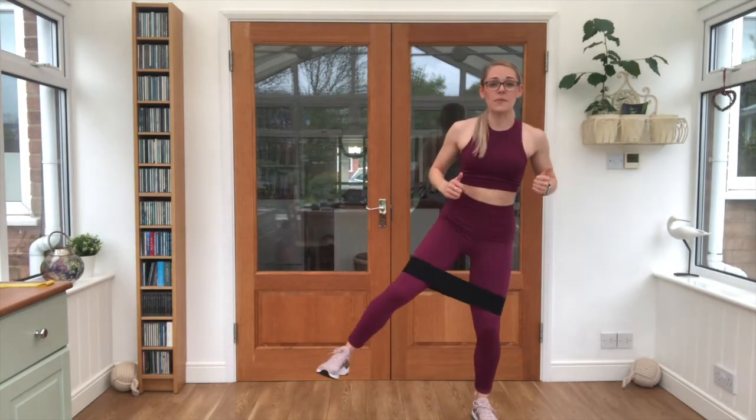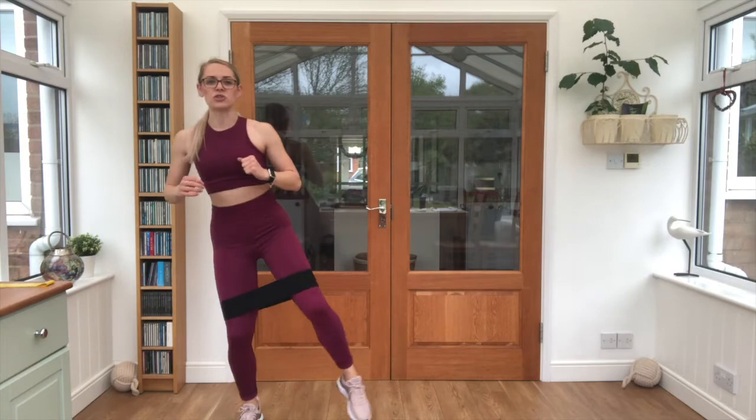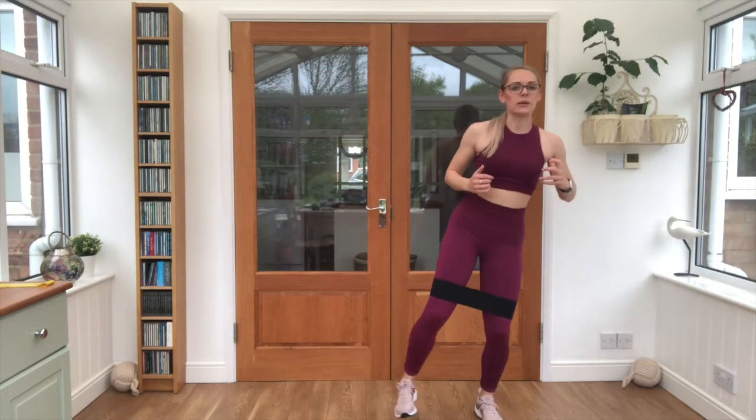When we go into our arm exercise, keep the leg band on and just grab the arm band so you can move straight into that exercise. We've got five seconds here.